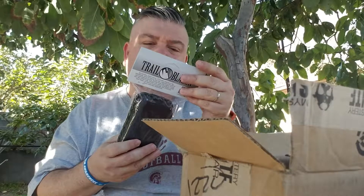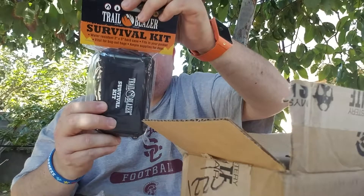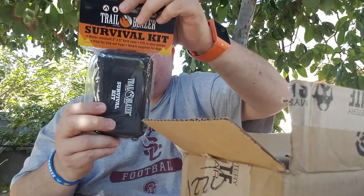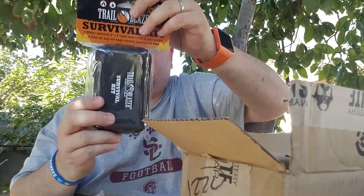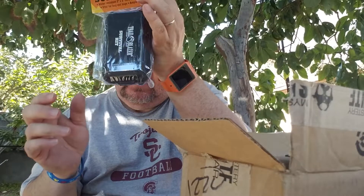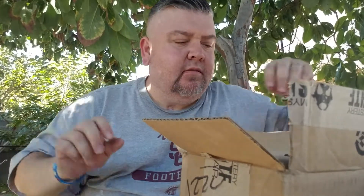Next we got a water resistant survival kit. This kit includes a signal mirror, 10 wooden matches with a flat matchbox, a small compass, wire saw, magnesium fire starter, survival distress whistle, fishing hooks and weights, fishing line, two cotton balls, flexible wire, a pencil, emergency candle, razor blade, condenser, survival guide, and injury treatment instructions. The waterproof box comes out to $9.99.